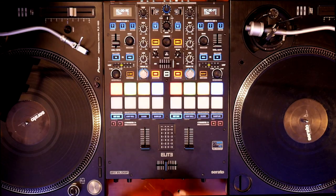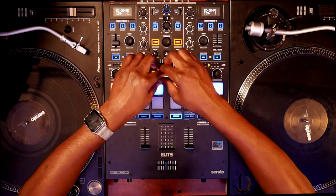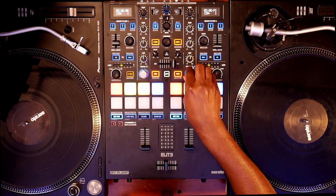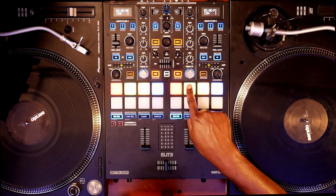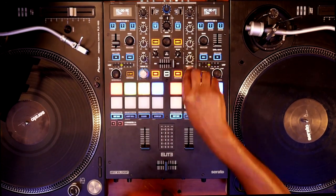Unlike some other mixers out there, ReLoop has decided to place the performance mode pads underneath the main pads. While in theory this is good, because of the size of the fantastically oversized pads, you get a little bit of push up into your tweak effects and your loop roll. I can't tell you how many times as I was messing with the tweak effects I found myself hitting the wrong pad because they are extremely close together. Speaking of the pads — the pads are excellent. You're not going to miss any cue points with the size of these pads, and they feel a lot like MPC style pads. They are super responsive and a joy to use.